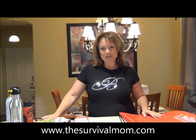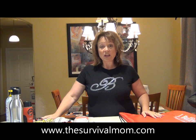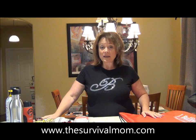Hi, I'm Lisa Bedford, the Survival Mom, and today I have a video review of one of the best products that have come across my desk in a very long time.